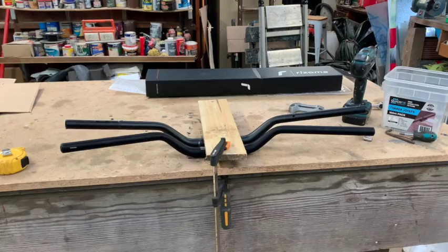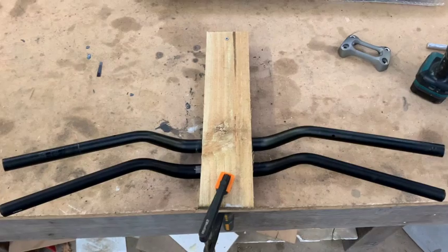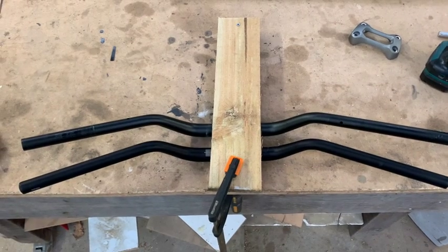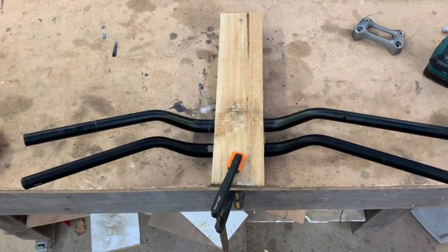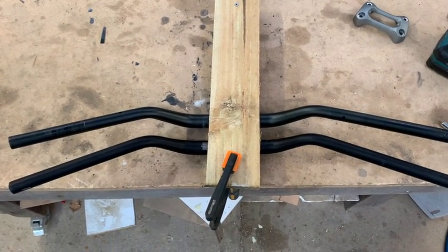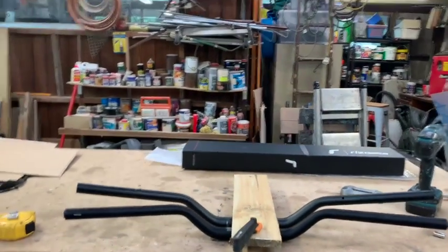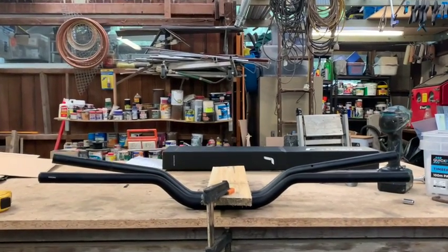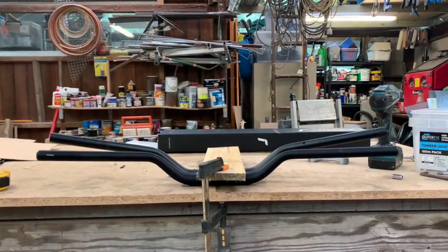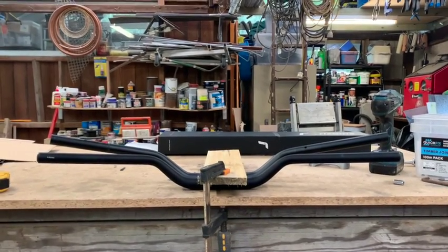The new Rhizoma is the one closest to us and the original one is at the back. Looking from the top, they're very similar — the same width, about 750mm. The Rhizoma angles back slightly more, but the main difference is the way they angle up. The original bars angle up a lot more, whereas the new Rhizomas are a lot flatter. I'm hoping that makes a difference to the feel.